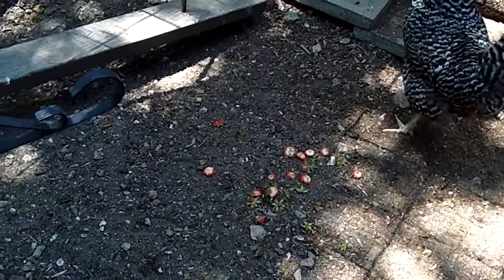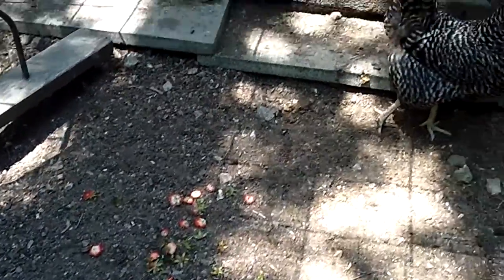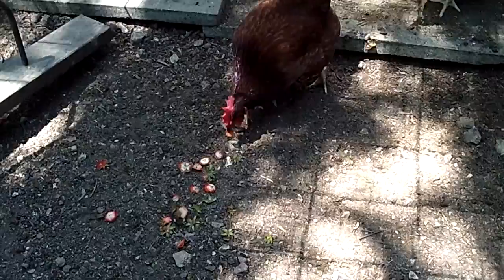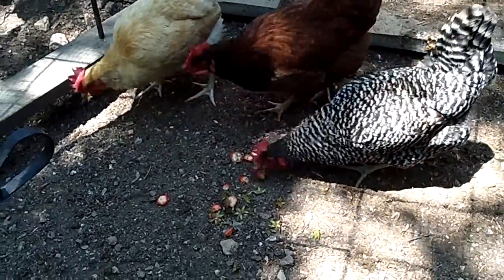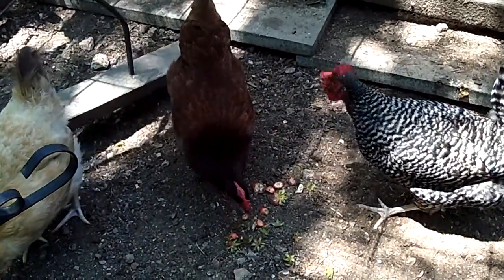They're just the ends and whatnot that I cut off. Seems like they've had enough. Anyway, this is Shannon with a quick update on my chickens — they're doing well, ornery as ever, but here she comes. Thanks for watching.